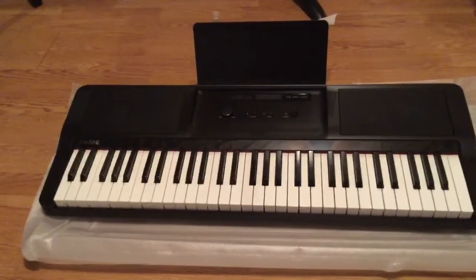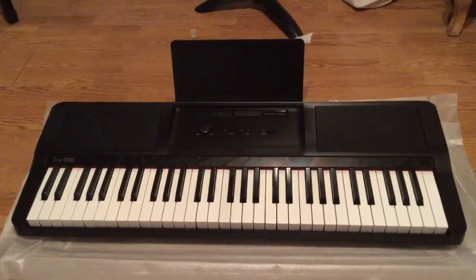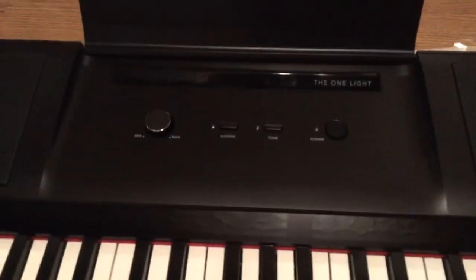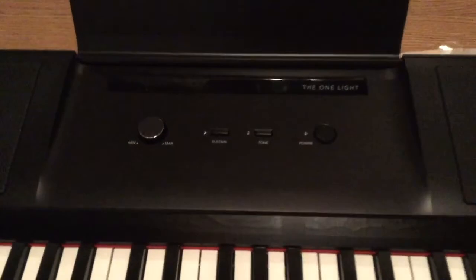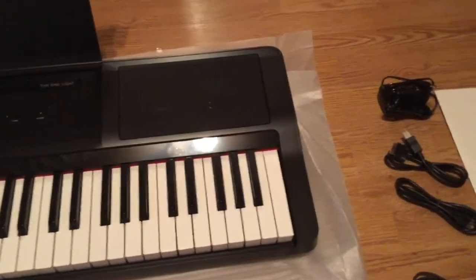The first thing I notice is how simple the front panel is. We're used to seeing many more buttons on a digital piano. If you look right here, there are only four: power, sustain, tone button, and volume. That says to me that we're going to do a lot of our button-pushing through the apps on our iPad or tablet.